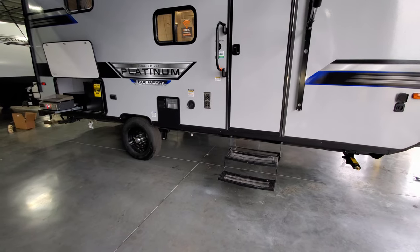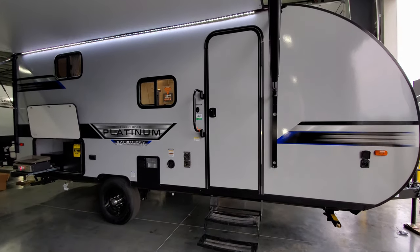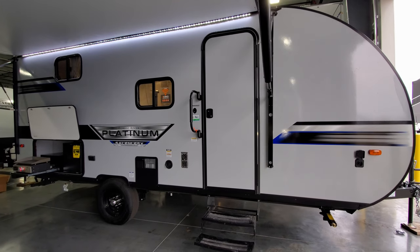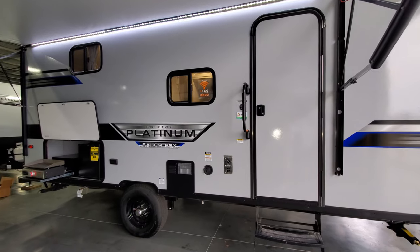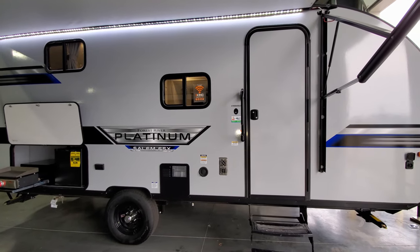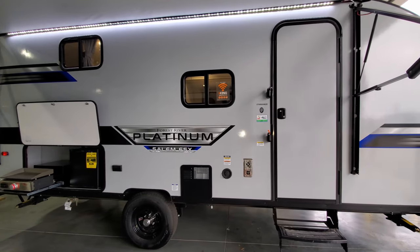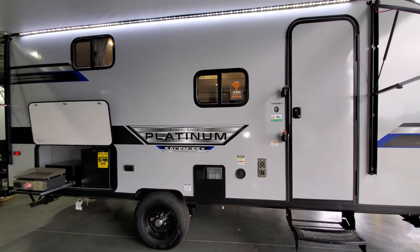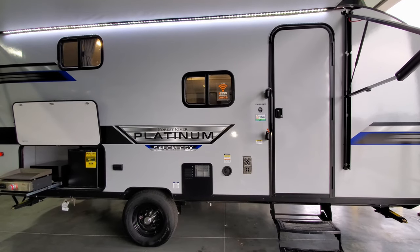There's a double entrance step to get in and out of the RV, a traditional RV entry door, and a large folding handle to help you get in and out. Your model number for the camper is located next to that entry door — useful when walking a dealer lot so you can identify the camper you like and let your salesperson know.